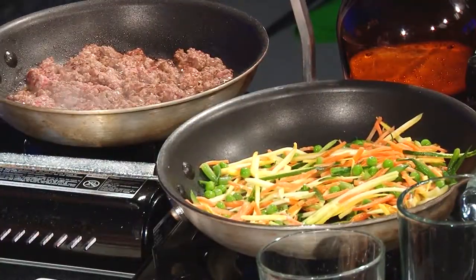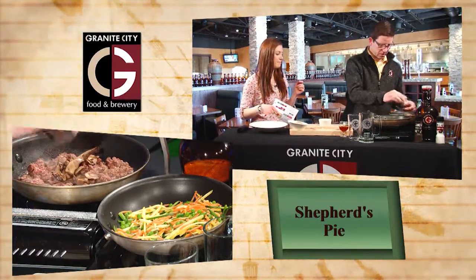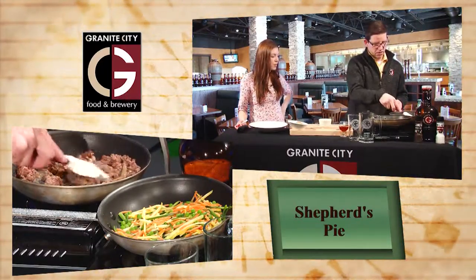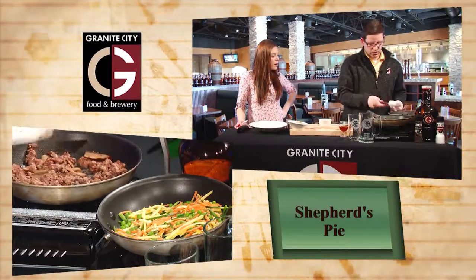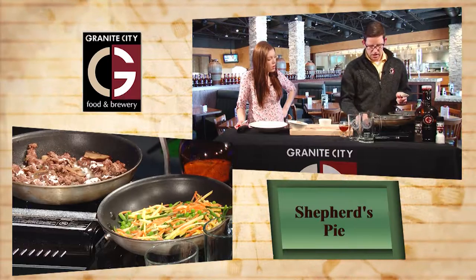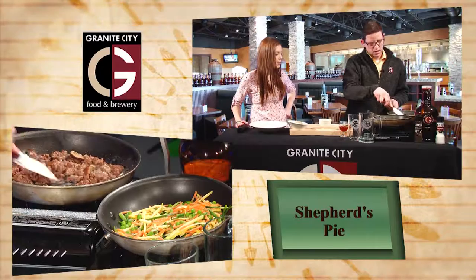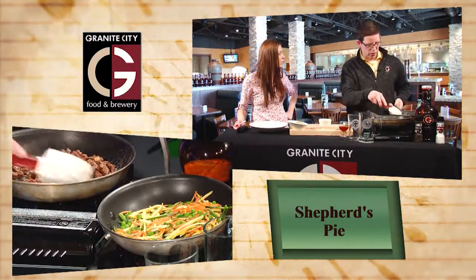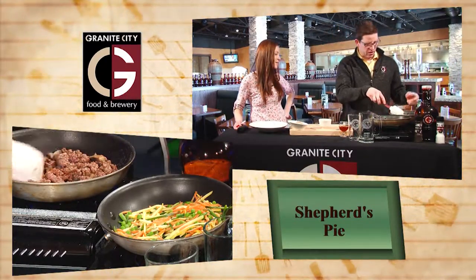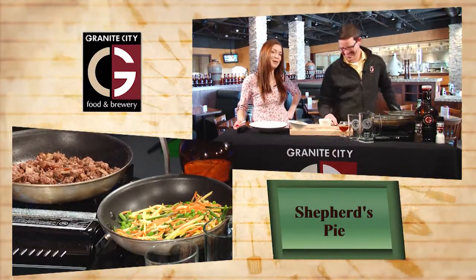We're going to give a little toss to our veggies. While our meat is just about cooked, we're going to add some of our roasted portobello mushrooms. We always love to have some mushrooms with our meat. Now we add some flour to it - just regular all-purpose flour. This is going to help thicken up the sauce. It's kind of like an impromptu roux, because normally a roux would be cooked ahead of time with butter and flour.